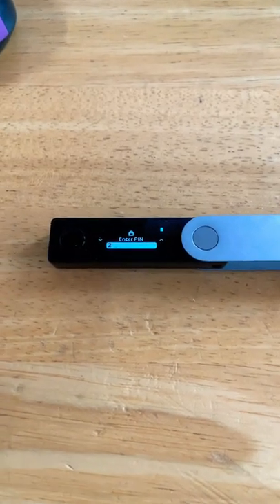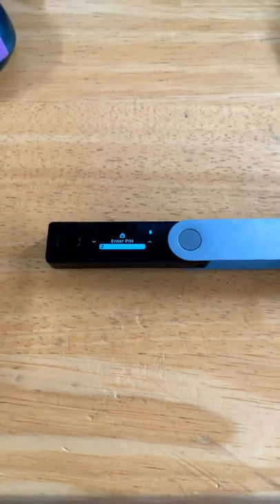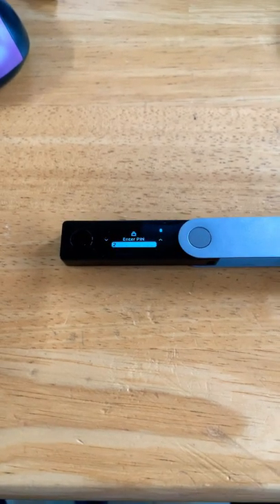I just want to go over a quick problem I had with my Ledger — this is a Nano X. I'm going to be upfront and say I don't know what fixed this problem, but I know a lot of people have had it, so I just wanted to cover some things I tried and maybe it'll help somebody else out.